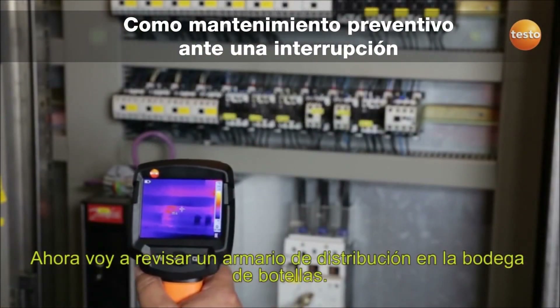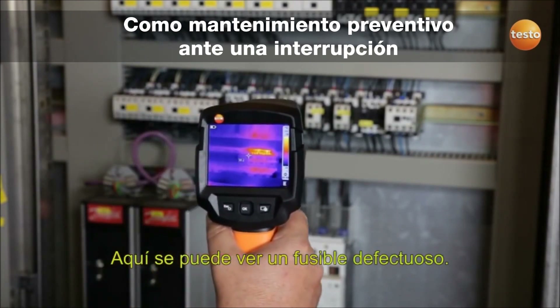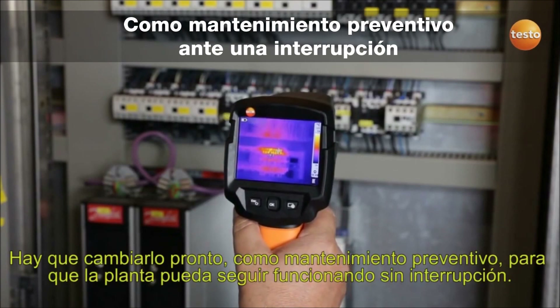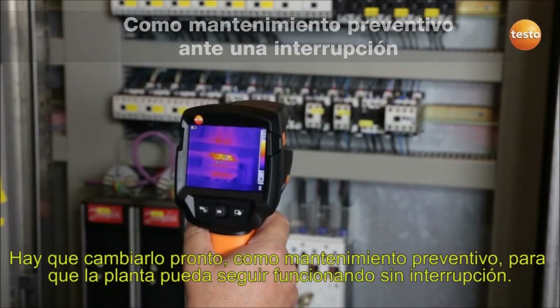Here I'm checking a switching cabinet in the bottle cellar. Here, too, you can see a defective contactor. For preventive maintenance reasons, we need to replace it soon so the plant can continue working without interruption.